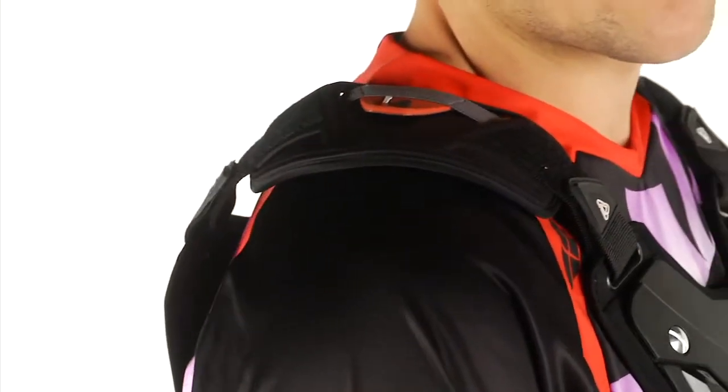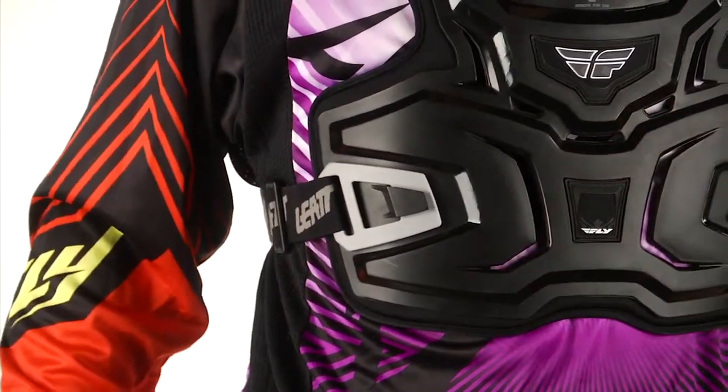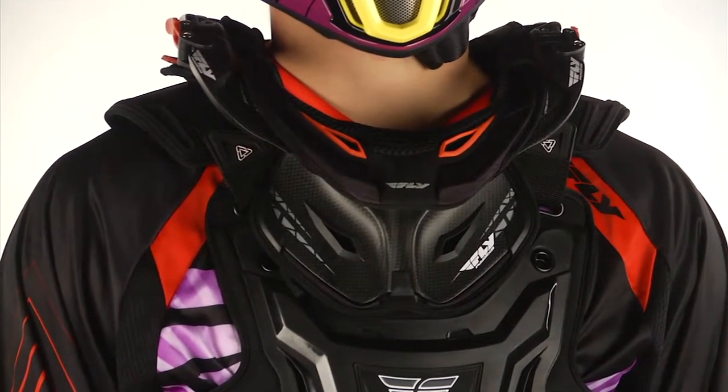You're going to get panels on the front and the rear that are removable to fit a neck brace over the top or inside the roost guard. All of our Leatt co-branded products with Fly are built to fit neck braces, as that's their strong product.